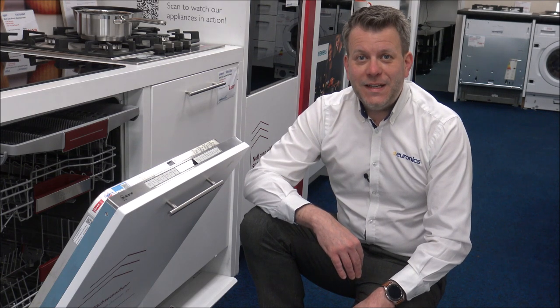Hi, in this video I'll be showing you this - it's the Neff S155 HCX27 fully integrated dishwasher. I would appreciate it if you subscribe to my YouTube channel, just give us a quick thumbs up and click subscribe.